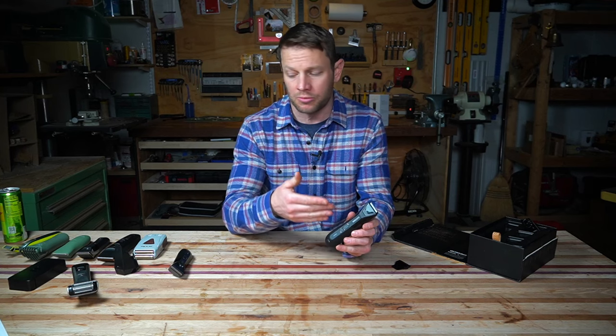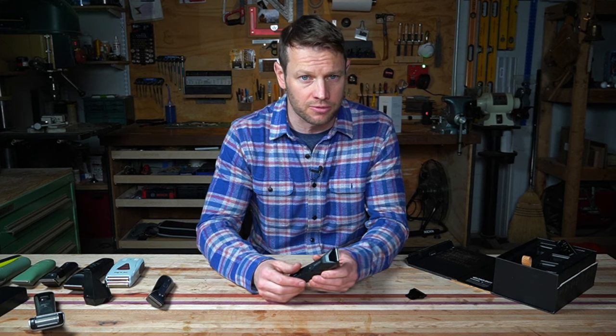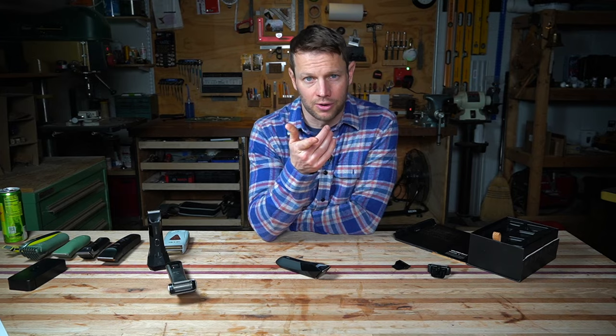We're going to get into the Manscaped Lawnmower 5.0 Ultra. We'll cover things about this trimmer that are different from previous ones in the Manscaped line, how it stacks up to other trimmers in general, and if this is the right trimmer for you.